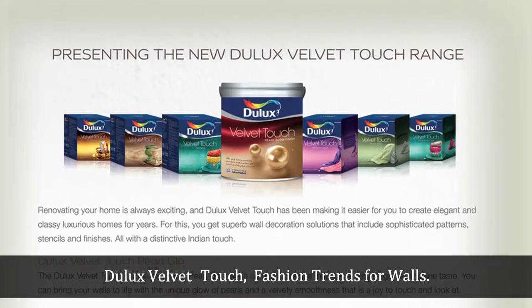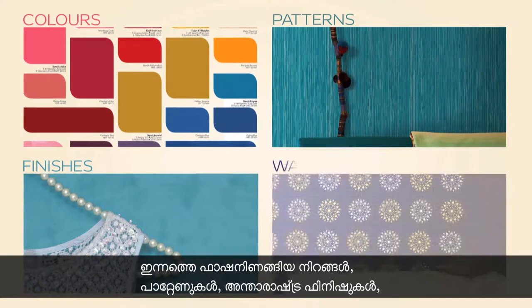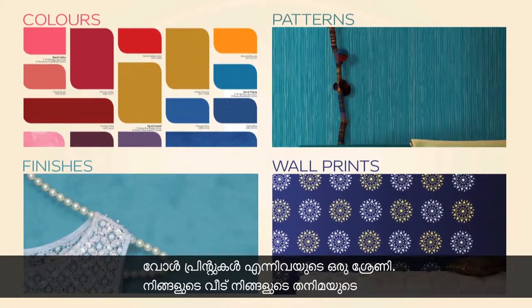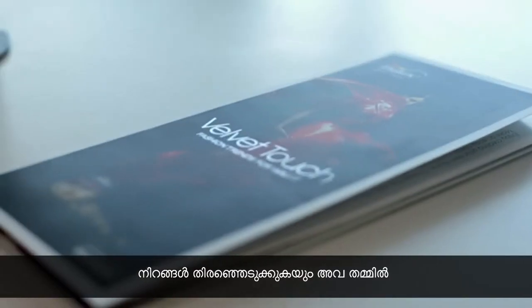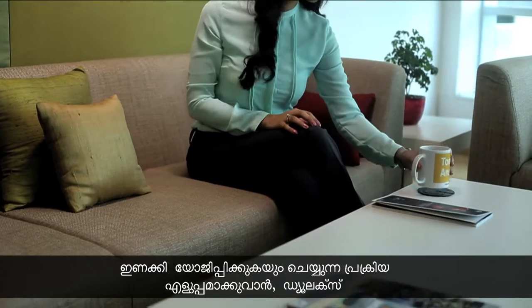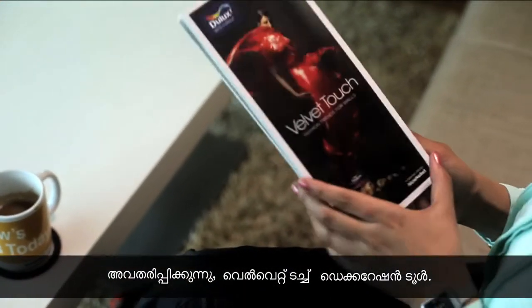Fashion trends for walls — a range of fashionable colours, patterns, international finishes and wall prints that make your home a reflection of your style. To make the process of selecting your colour and making combinations very easy, Dulux presents the Velvet Touch Decoration Tool.